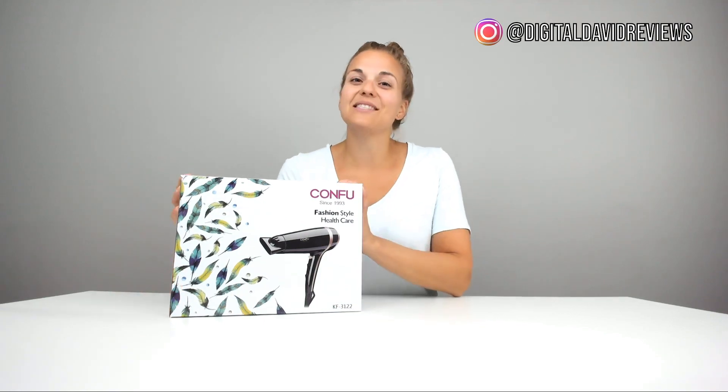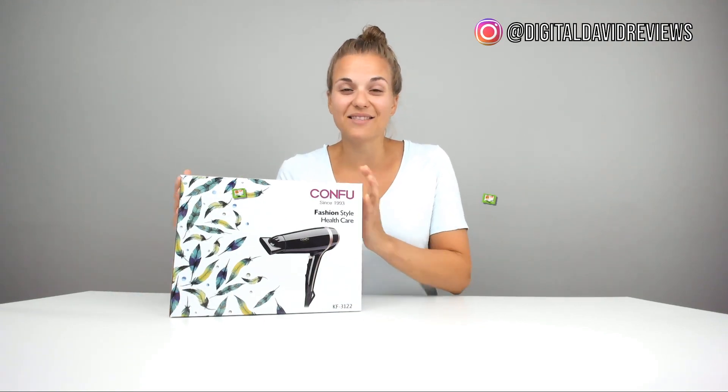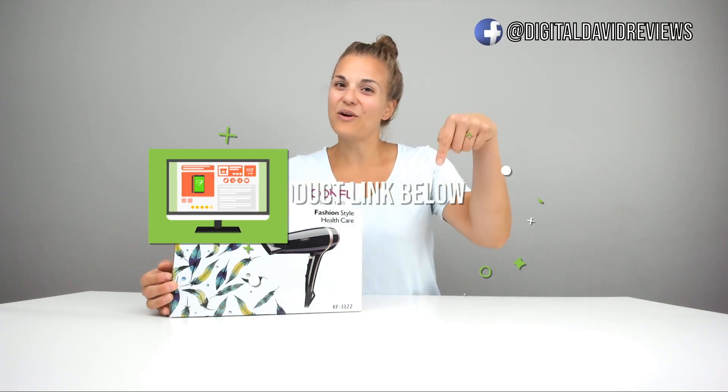Hey everyone, Digital Amy back at it again with another Kung Fu hairdryer. This item was sent to me to review, but any opinion that I share is my own. The product link is below if you want to check it out.